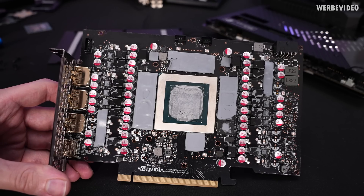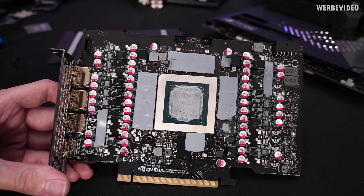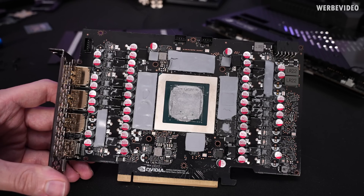Looking at the PCB, we can see that Inno3D went with the reference PCB. Not to confuse with the Founders Edition, because Nvidia does the Founders Edition, but at the same time also provides the reference PCB, just to give some basic guidelines to manufacturers like Asus, Inno3D, and whoever else — and then they can decide if they just use this as a base, improve it further, or just stick to it. Inno3D decided to just stick to the reference PCB.